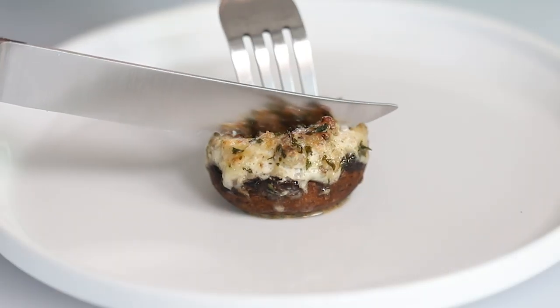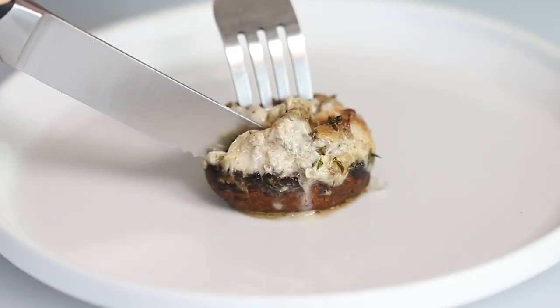Today on Low Carb with Jennifer, I'm going to show you how to make keto stuffed mushrooms. Hey there, I'm Jennifer Banz. Welcome back to Low Carb with Jennifer. Today I'm going to show you how to make some family-friendly keto stuffed mushrooms.